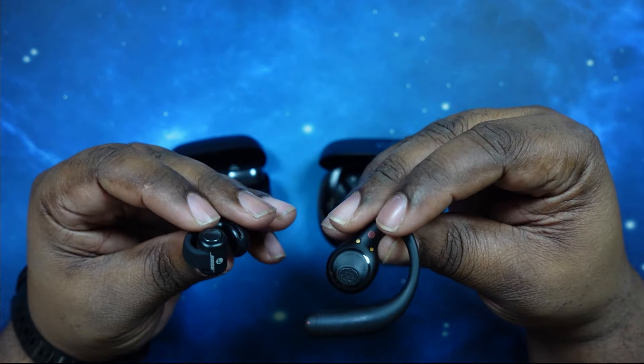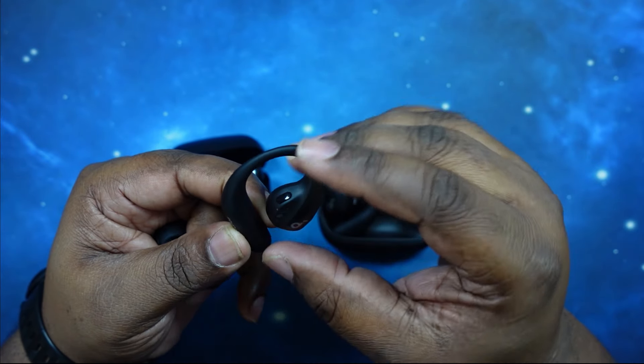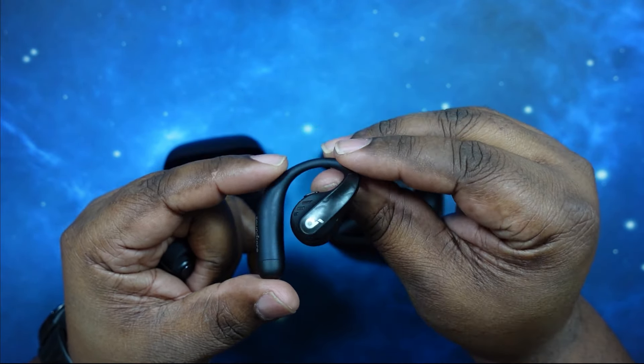Let's take a look at the AeroFit Pros real fast. They loop around the ear, and you've got your Soundcore branding here. This is actually one of my favorite open ear earbuds in my collection. I like the design, I like the fit. Very comfortable — light, easy to forget that you're wearing them. Not more so than the Ultra Opens, but still, very nicely done. Really, really well-crafted and well thought out by Soundcore.